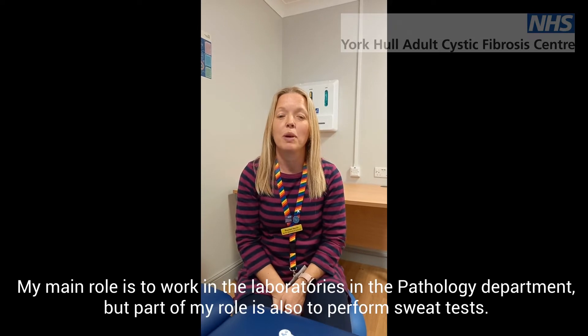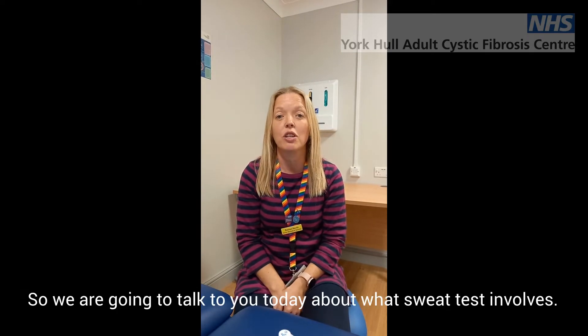Hello, my name is Rachel and I'm a senior biomedical scientist based at York Hospital. My main role is to work in the laboratories in the pathology department, but part of my role is also to perform sweat tests. We're just going to talk to you today about what a sweat test involves.